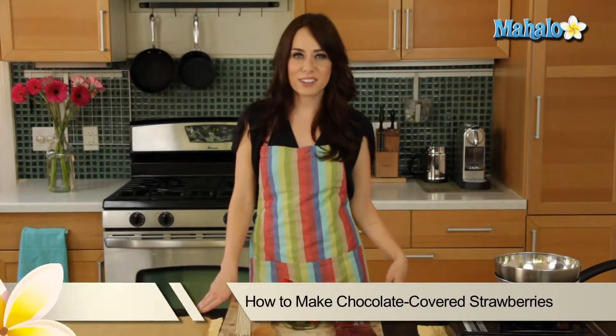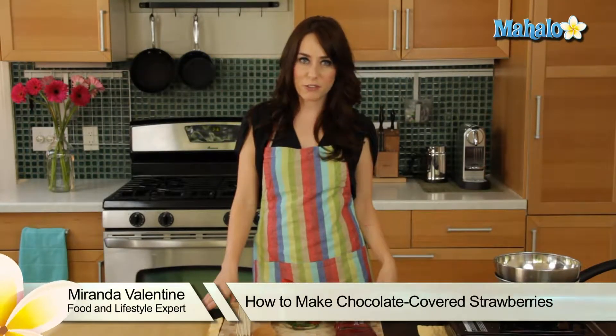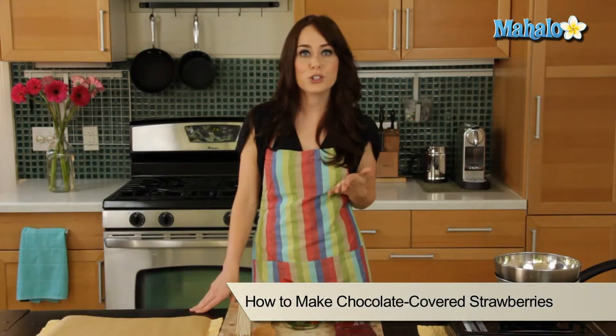Hi, I'm Miranda Valentine, editor of the lifestyle blog Everything Sounds Better in French, and today I'm going to show you how to make chocolate covered strawberries.